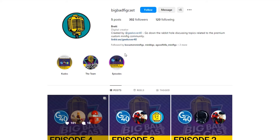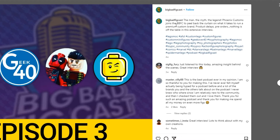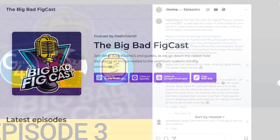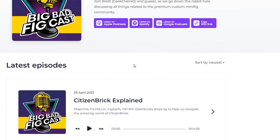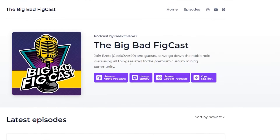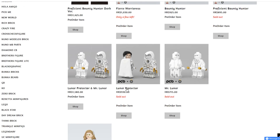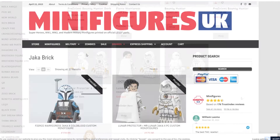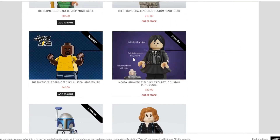If you want more information on the behind the scenes of making custom figures, the Big Bad Fig podcast did an episode with Phoenix Customs that gave a lot more of an inside look into the process of making custom minifigures. With these higher end customs, it's also very important to understand that when you're buying from foreign marketplaces, almost always they're going to be pre-orders, so you're gonna have to wait a while to get your purchases — sometimes even several months.